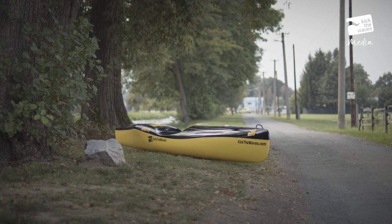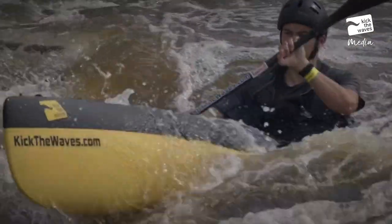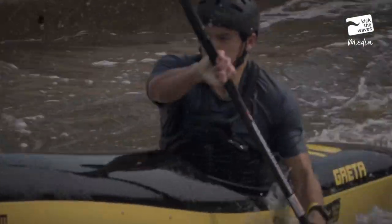We are introducing a new model: Greta. A smaller wild water composite kayak which can replace heavy and soft plastic boats such as the Wave Hopper or Fast Wave models.